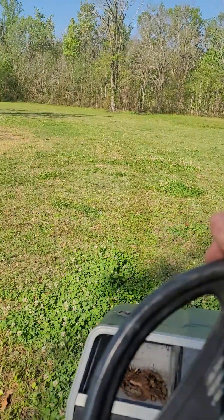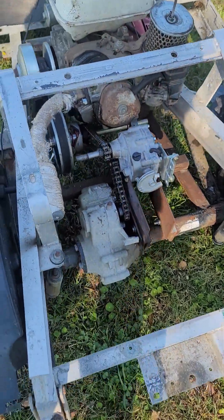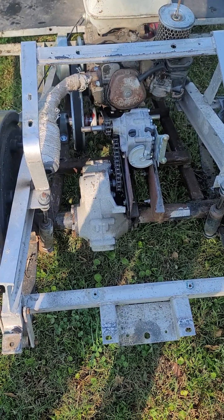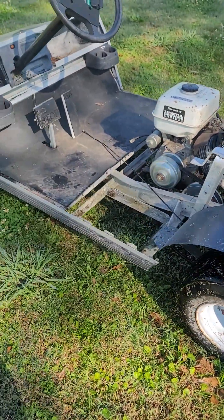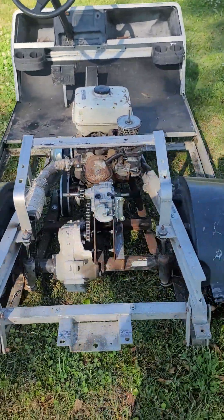That's the method I chose to convert this thing to gasoline without having to buy a really expensive gasoline rear end. Stay tuned for when I update and put the body on, get a throttle, brake lights, and try to make it street legal. Thanks for watching.